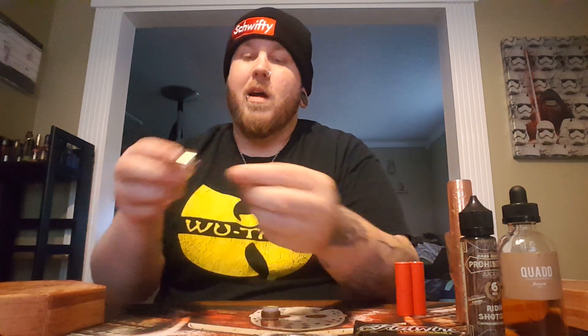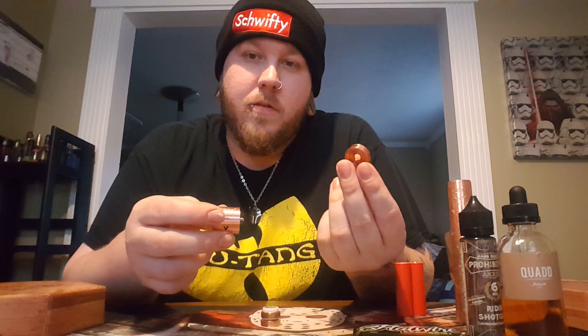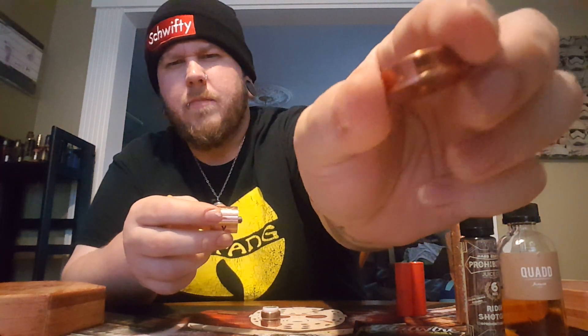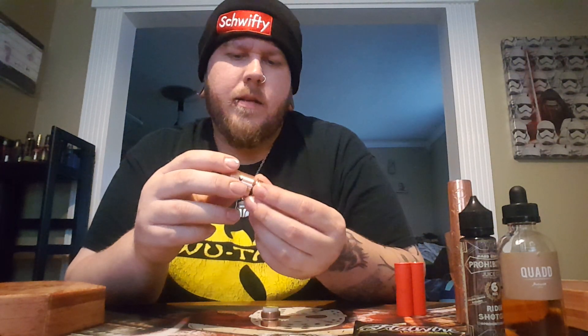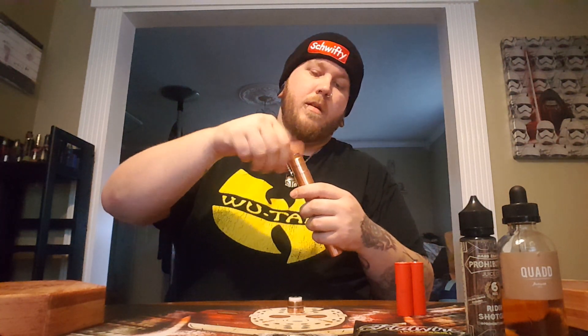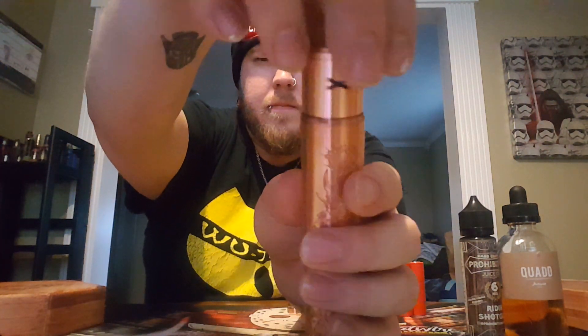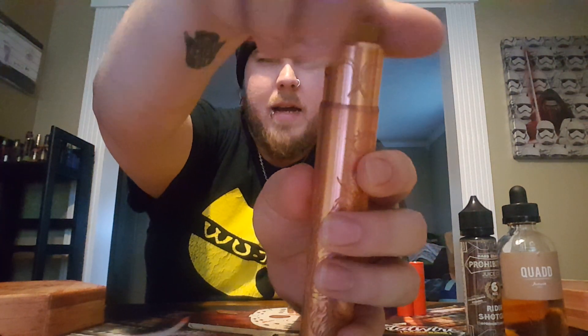What I like to do is take the top hat that screws into your mod — just screw that in, go ahead and screw that on, not over-tightening, just making sure it's on there. Then I like to screw the RDA down on there. You'll see the actual RDA kind of sinks down into it a little bit.